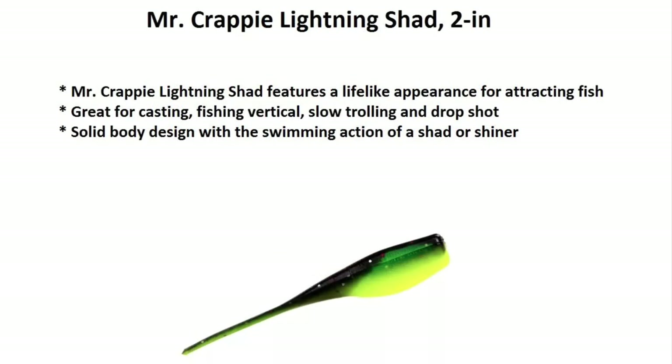Here we have the Lightning Shad, usually two inches. It's great for casting and it has a really good swimming action.